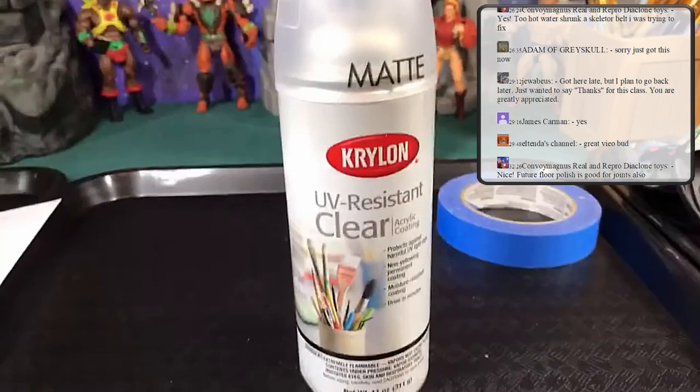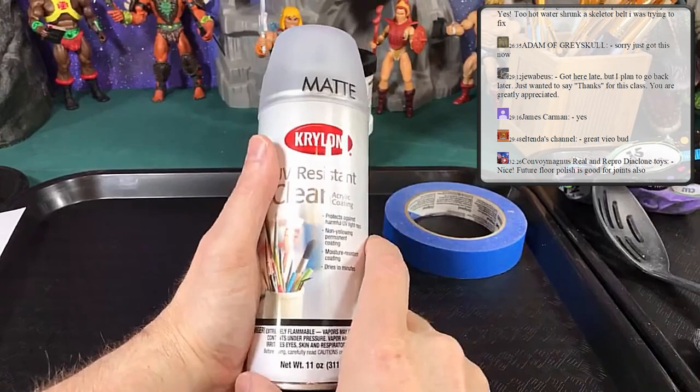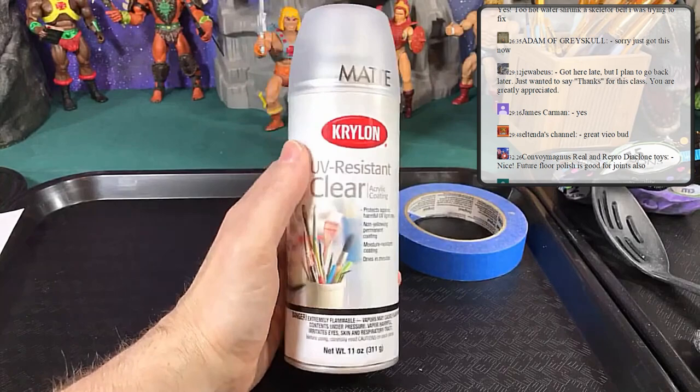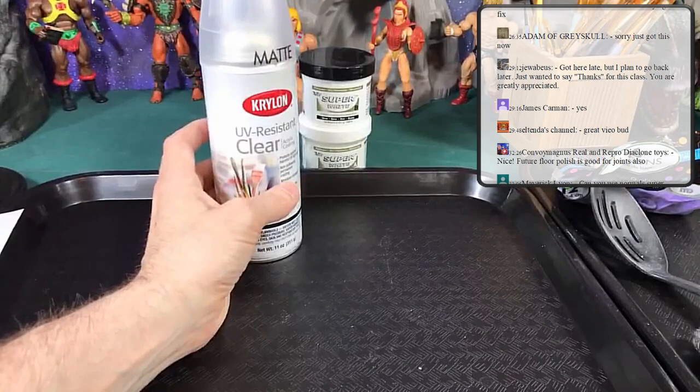This right here is my clear matte spray paint. I've gone through all different ones and this is kind of my trade secret. It puts a nice finish on figures and works great. If you get this on the wrong kind of plastics without paint on them first, it can cause stickiness — so be careful and mask off with your blue tape. People have questions about what paints I use.